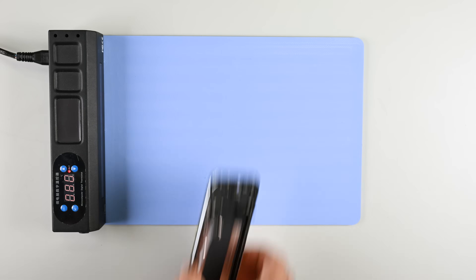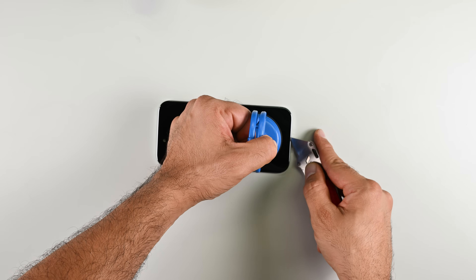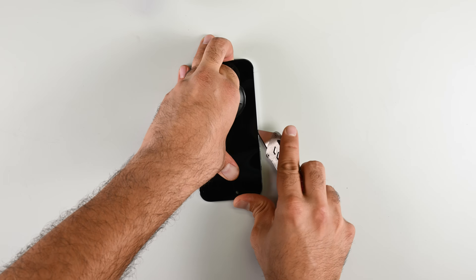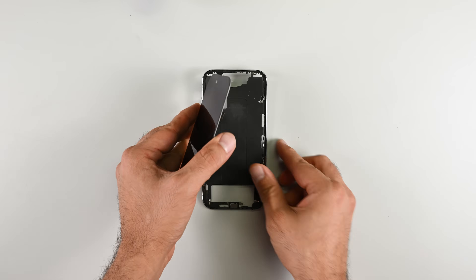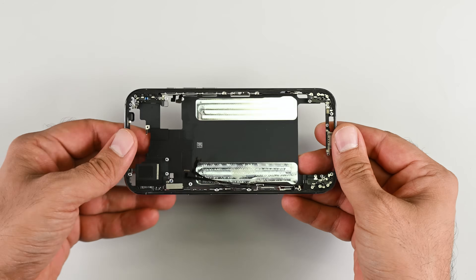In honor of our partnership with JerryRigEverything, I'm throwing caution to the wind and opening up the display using the JerryRigEverything knife from my toolkit. This is both new and nerve-wracking for me, but surprisingly enough, the screen comes away without any damage — though the titanium frame might have a few extra scratches.